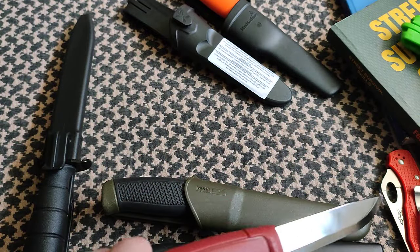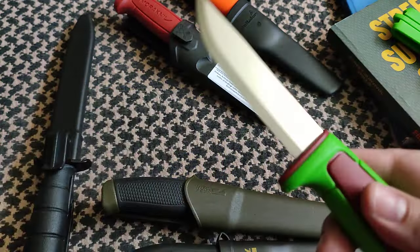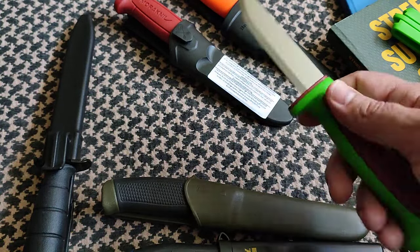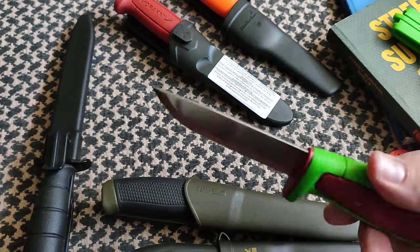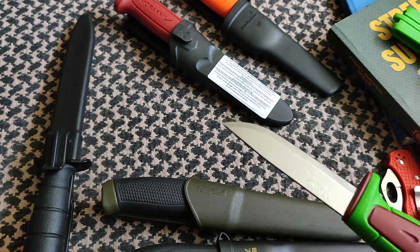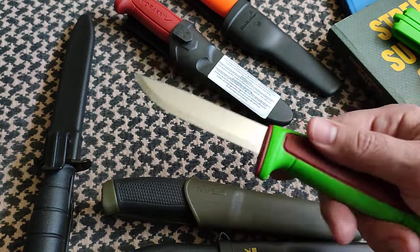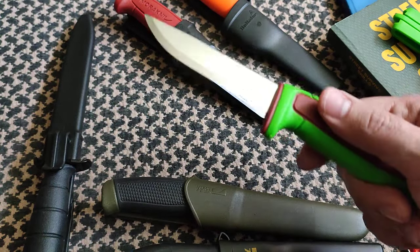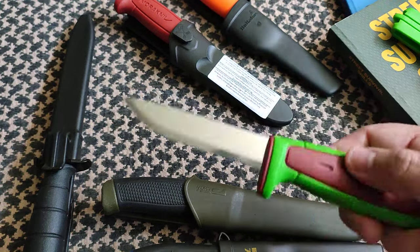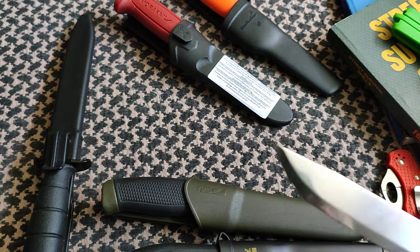Edge retention and most practical performance is going to be pretty much the same. Maybe a little bit more toughness with carbon steel, but basically the same thing for most practical uses. The big advantage is that stainless steel is a lot easier to keep clean, and for a knife that you'll end up using a lot — preparing food, cutting meat, making sandwiches, cutting bread — you'll appreciate not having a carbon steel blade.